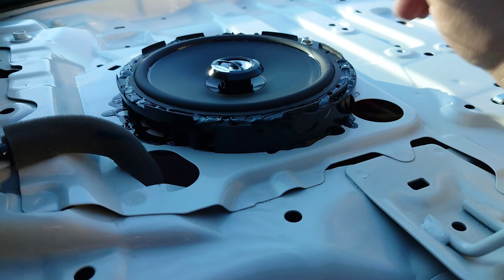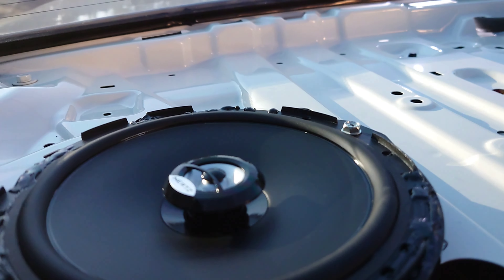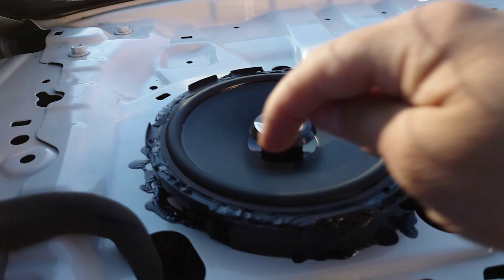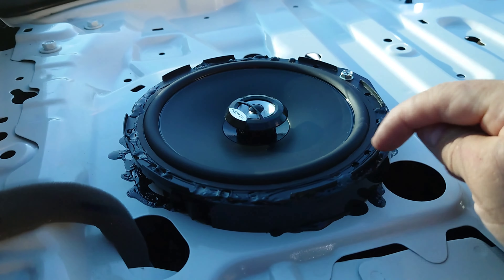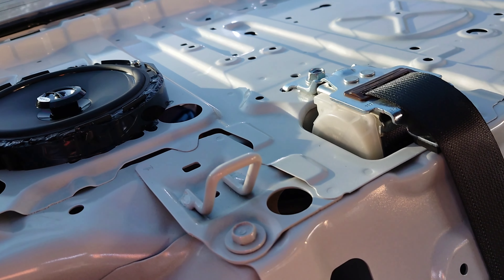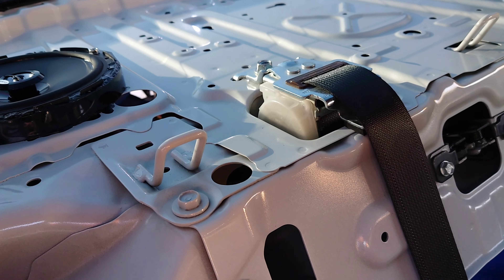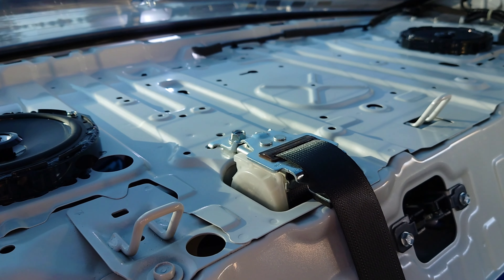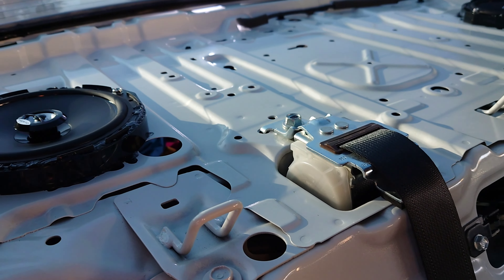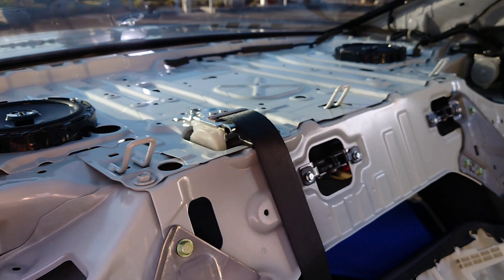I'm gonna remove these speakers and install the new ones. On the door there's like one bolt and that's probably it — that's what holds the speaker. I used a small Phillips screwdriver to remove them. I also had to use the pry tool because the foam got a little bit sticky. If you need more space and want to be more convenient, you can remove all the seats and extra panels from the car.